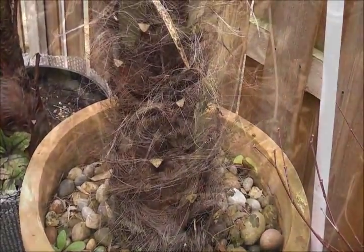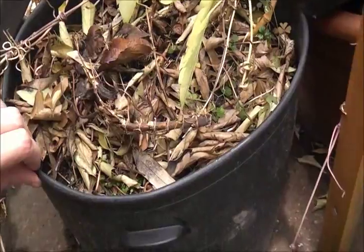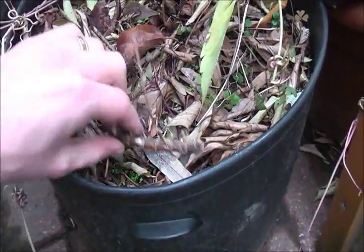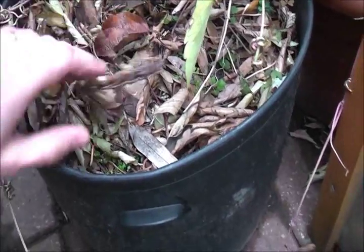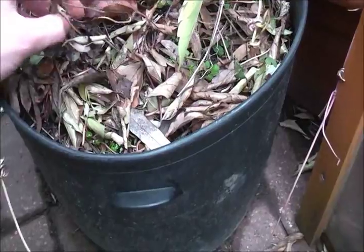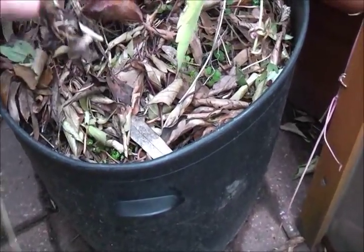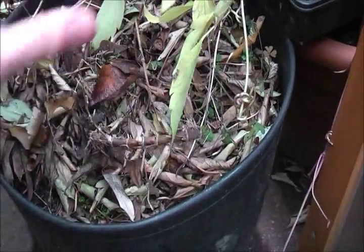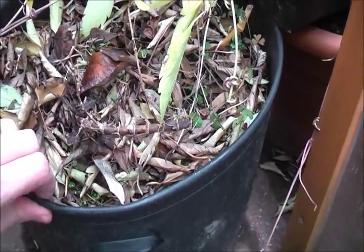We don't want that again. This is a completely hardy black bamboo. It also froze through last winter in its pot as it had no protection — it showed no sign of life all year, completely dead. We don't want that to happen again to the bamboos.